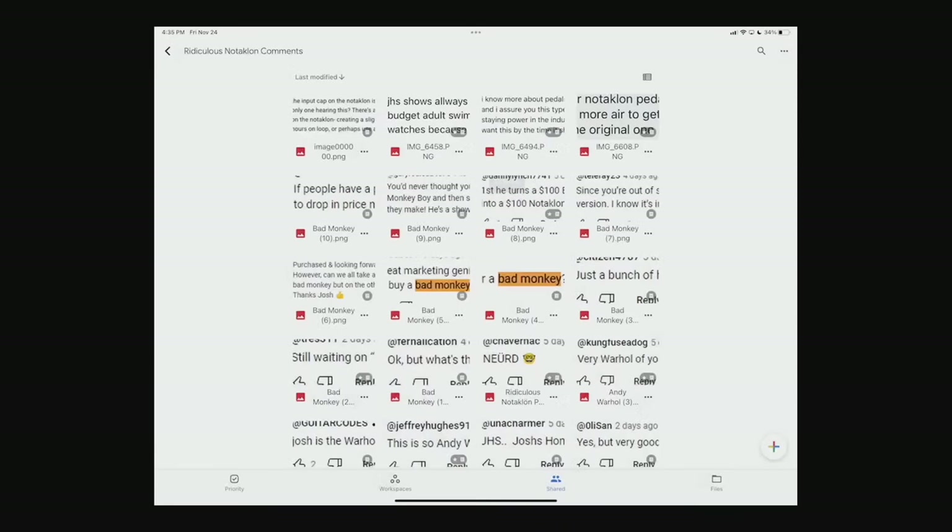Hi, I was asked if I would start on time, and I did not start on time — so that being said, I guess we're all good here. Today's goal is to simply read ridiculous comments that you have posted, and to go from there and just see what's up. Let's jump right into this.